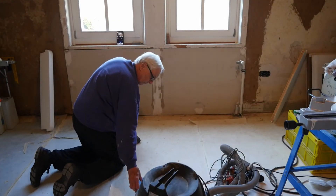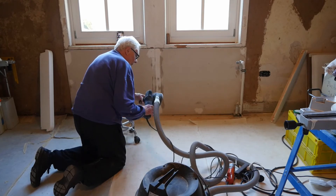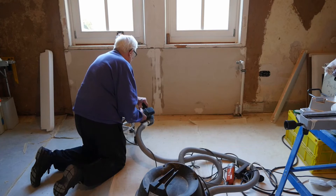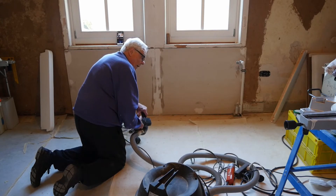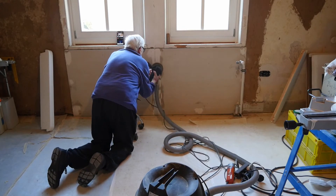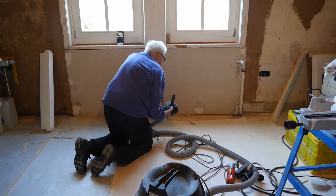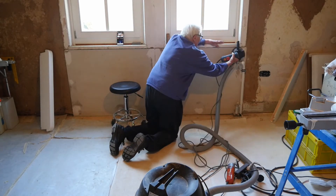I've got the orbital sander here connected up to the vacuum cleaner, so it's going to be very loud, but I'll just do this quick, and then I'm going to do the edges with the small sander. Here we go.